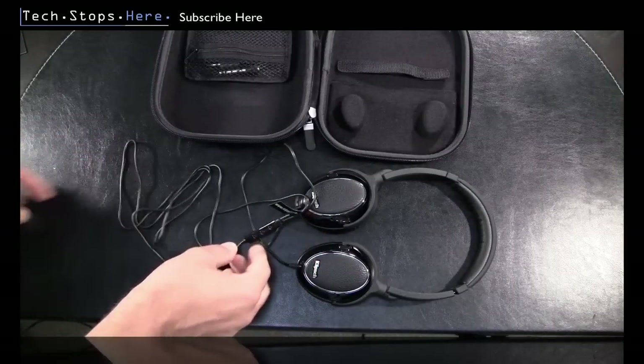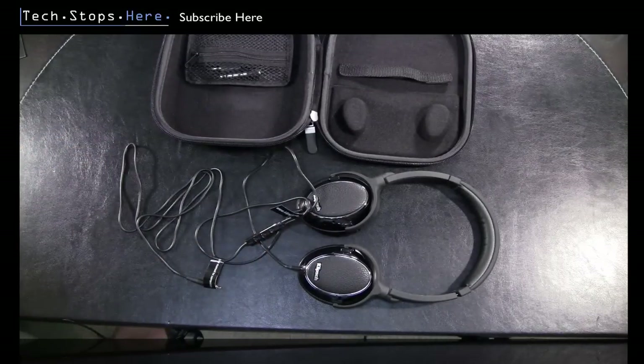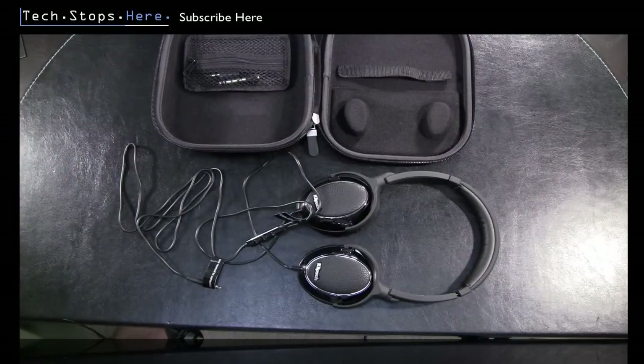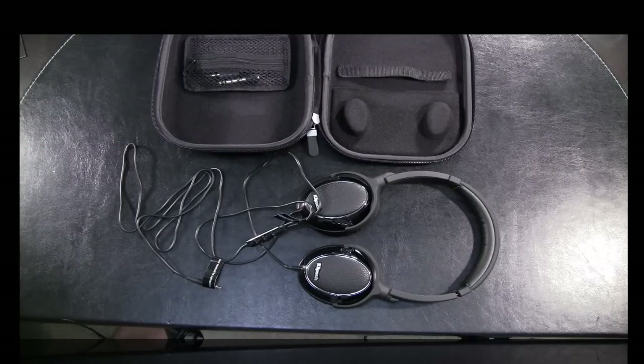That's the Klipsch Image One on-ear headphones, retailing for about $250 in Australia and a little less in the US. Don't forget to post below your thoughts, questions, and comments. Check out PowerMove's website and Klipsch's website — I'll provide links below. In a couple of weeks time I'll post a full review and let you guys know what I think. In the meantime, subscribe to TechStops and I'll catch you guys next time.